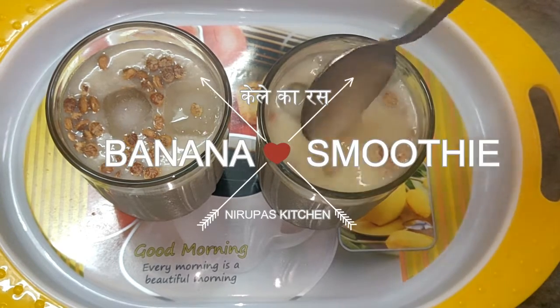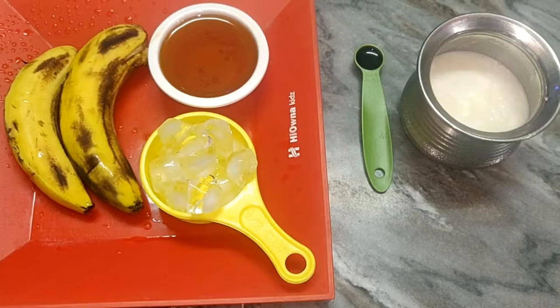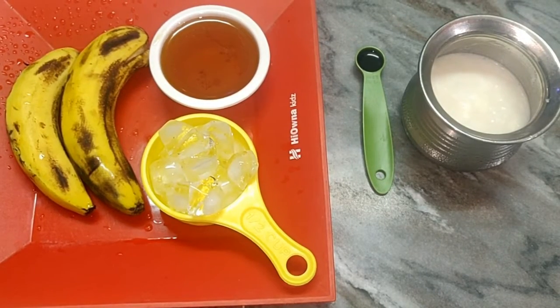Hi friends, today we are making banana smoothie. The ingredients are: